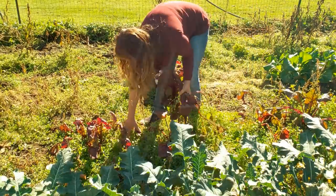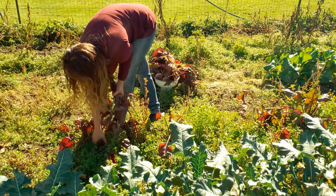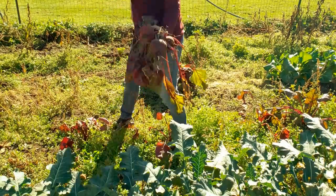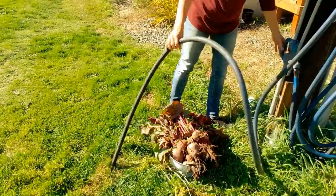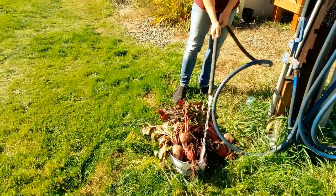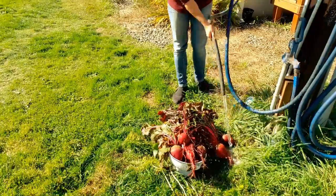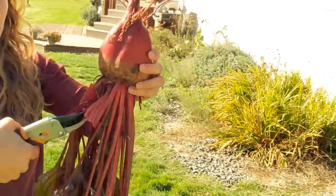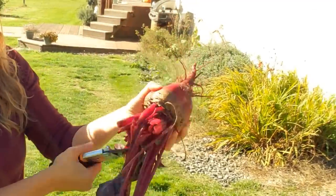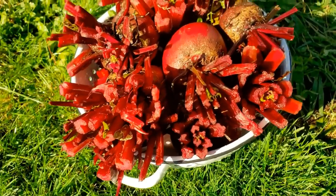I find it easiest just to pull them all up. Leave the stems on, or the beet greens on — don't break them yet. Then I simply take them to the garden hose for a quick cleanup. I find it easier than trying to do this all at the kitchen sink. So just give them a good spraying off, and then I like to do all of this outside. Just trim off your beet greens leaving about two inches so that they don't bleed all over the place.